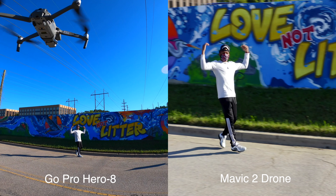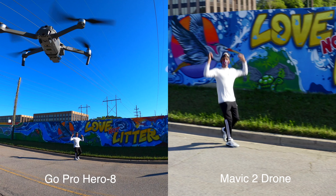I'm going to be teaching you guys how to do this. If you're interested in learning how to do it, stay tuned to my channel — I'm going to be doing a full tutorial on how to use some of the active track features on the Mavic 2 Pro.